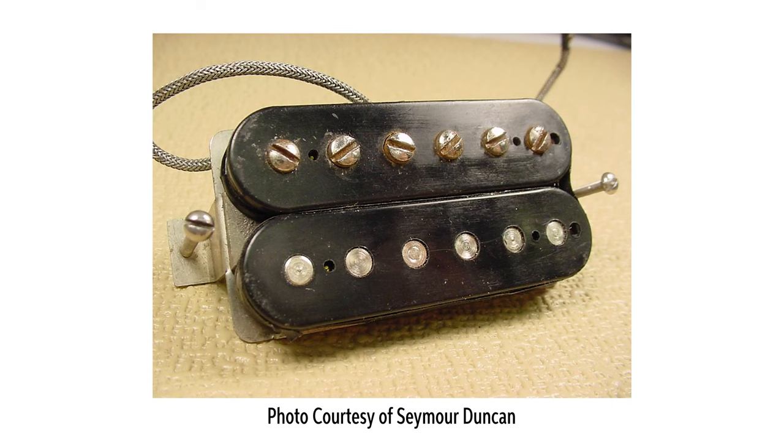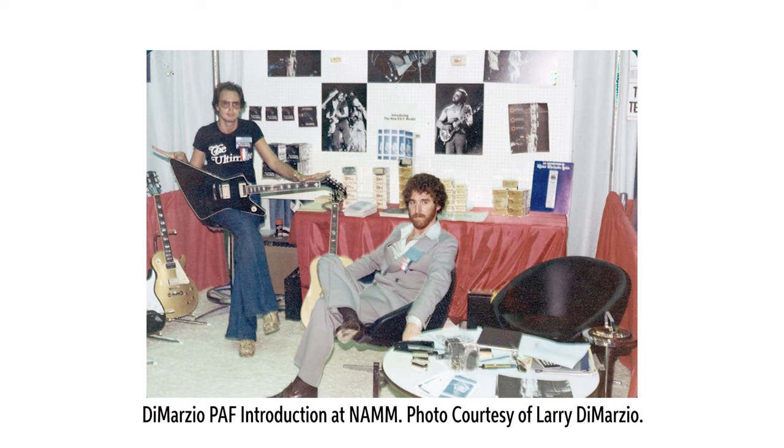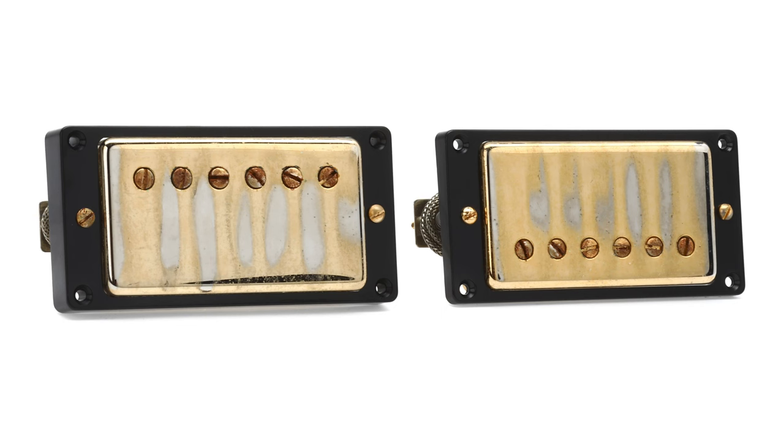So what does all this add up to? PAF pickups are the original humbuckers that Seth Lover designed for Gibson in the mid-1950s and that were used on some of the most valuable and desirable vintage guitars from that era. But as we've seen, Gibson was inconsistent in the materials used and the construction of the pickups, meaning that it's likely that no two PAF pickups sound exactly the same. Today, when manufacturers such as Seymour Duncan, DiMarzio, and more create their own reproduction PAF pickups, they'll generally choose a gold standard pickup that meets their impression of the iconic PAF sound and response, going to incredible lengths to recreate PAF pickups as accurately as possible.